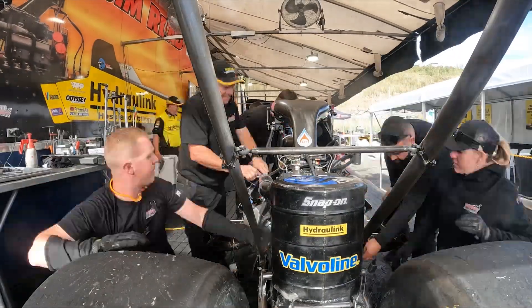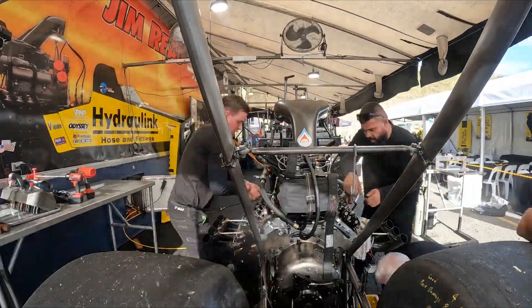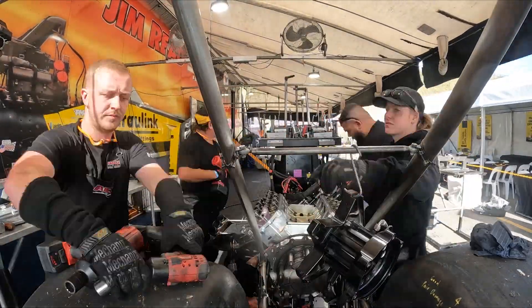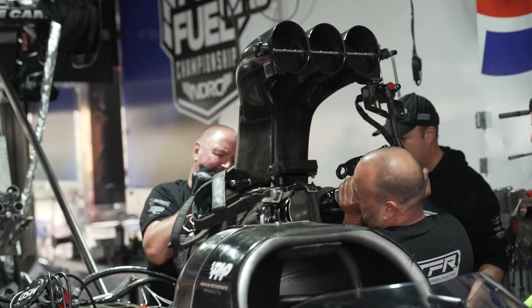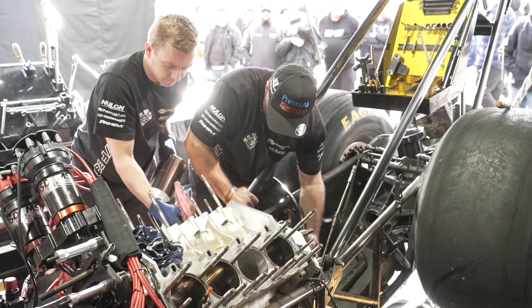You try to do the same every time: in, up on the jack stands, the belly pan off, the containment device that goes around the bottom of the engine — in case of a blowup, which contains the oil and parts and bits and pieces — comes off. The oil's draining, and while that's happening the guys up on top have usually already got the fuel lines off, the blower's about to come off, the belt's off.